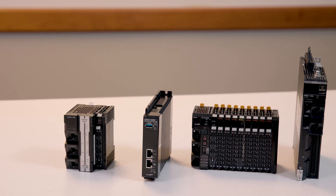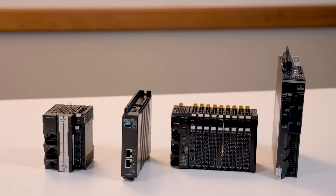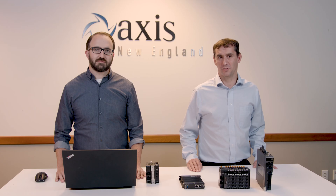Thank you for watching our overview of these Omron motion controllers and machine controllers. Please see the links below for all product specifications and data sheets, and give us a call if you have any applications that might utilize either of these controllers.